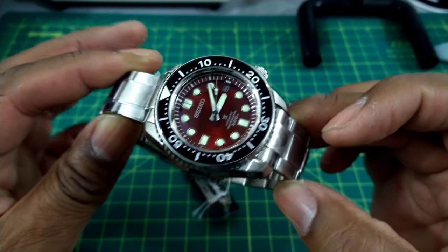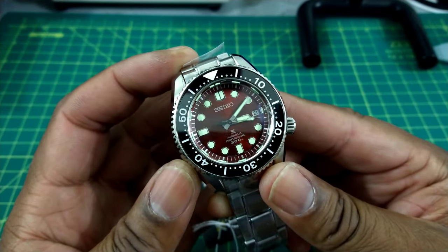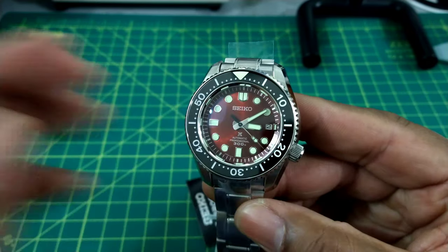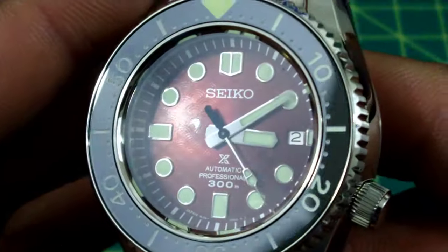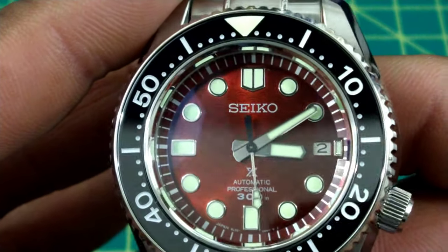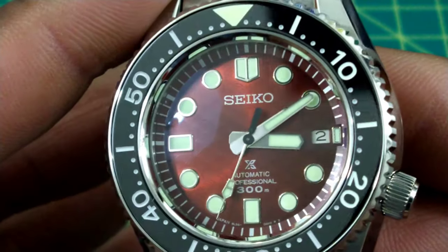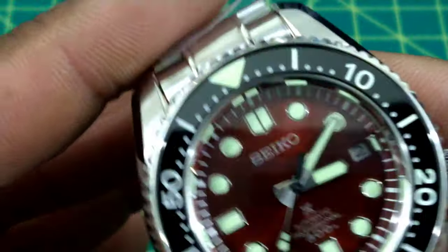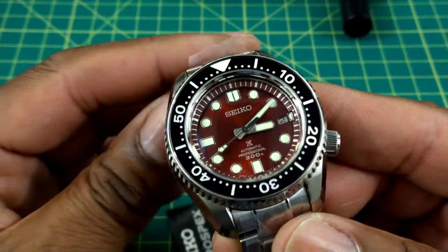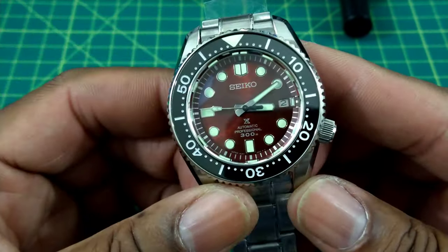This watch is just beautiful — I think this is the most beautiful Marine Master 300 they've ever come up with so far. With this brandy brown wine color, I can't quite put my finger on it. It's a red but it's more of a burgundy, or it even turns to root beer in some light. Something different, something special. I thought it was going to be fire engine red like in the pictures, but it's not.